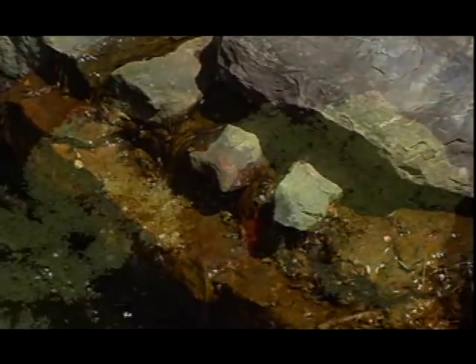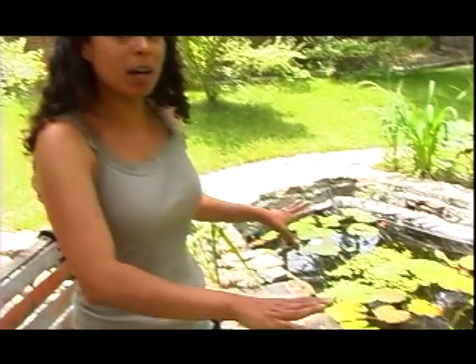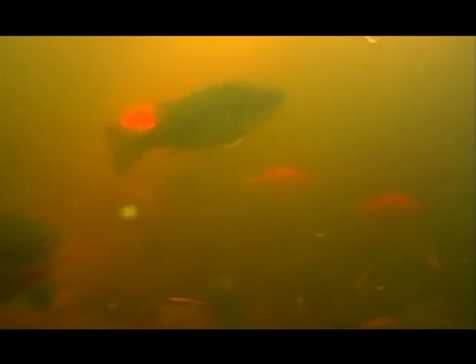I'm going to take advantage of the heat of the day and do some pond maintenance. Any successful permaculture garden includes some aquaculture. I have around a 7,000 gallon pond here, which I've stocked with some native sunfish and that'll give me about 300 pounds of fish a year.